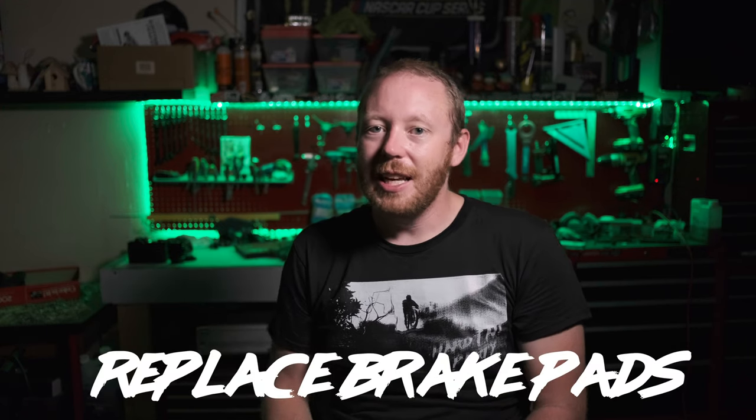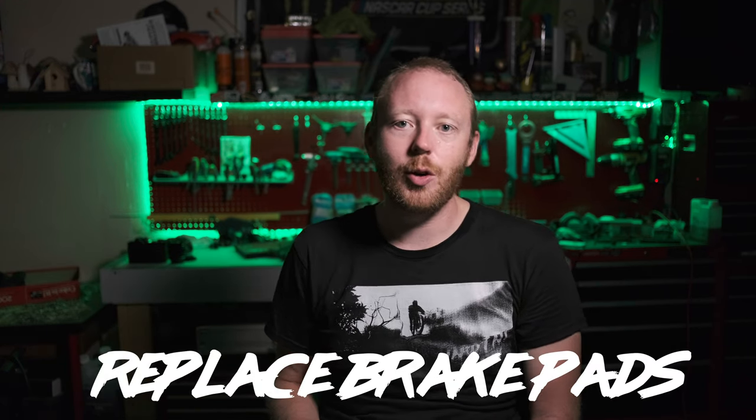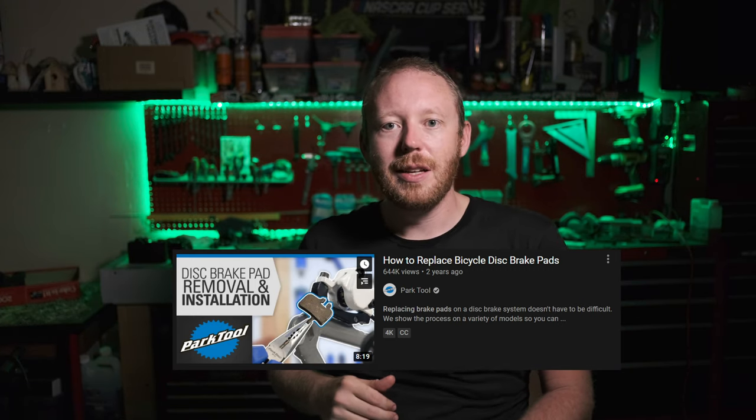First off, probably the easiest thing you should be able to do is replace your own brake pads. It's a super simple thing to do, but if you need help doing it there's going to be a link right here that'll show you how to do it. It'll probably be either Park Tool or GMBN — those guys will definitely be able to help you out.